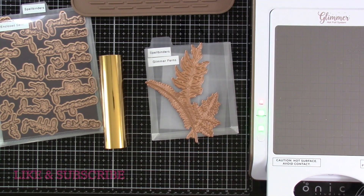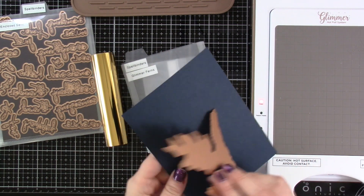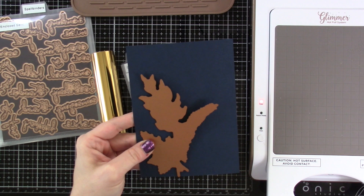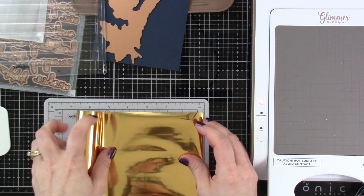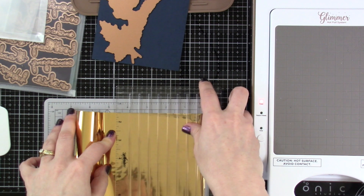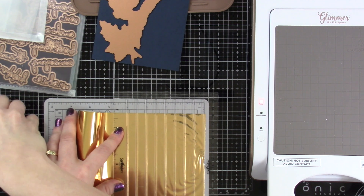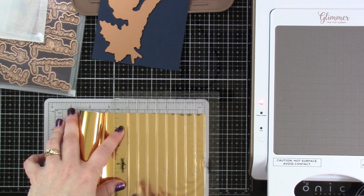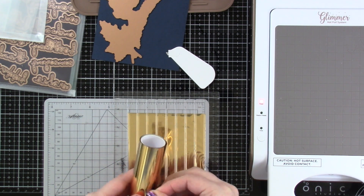I'm going to go ahead and we're going to play this at normal speed — I'm not going to speed this up at all. I've already plugged in my Glimmer Hot Foil system and we are going to be using some dark navy cardstock. I'm going to be making a 5x7 card. I just felt like this fern would go beautifully on a 5x7. So I've pulled out my quick cutter and some gold Glimmer Hot Foil. I've said this a thousand times in my foiling videos — I can't live without this now that I have it. I like the nice straight cut that it gives you.